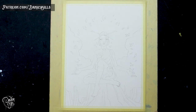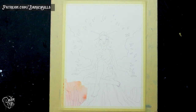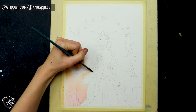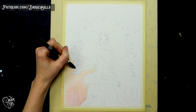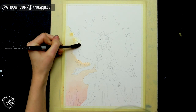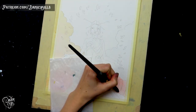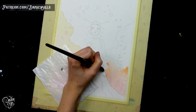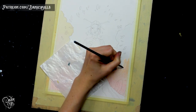Hi guys, welcome back! Today I'm working on this watercolor painting and I want to talk about one of my favorite ways to approach color when I'm feeling impatient to start a piece. Sometimes I just want to jump in and start putting color down without spending hours trying to figure out a complex color palette, so one of my favorite ways to get that initial color comp is...